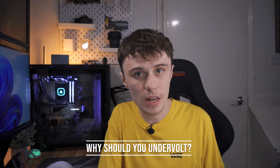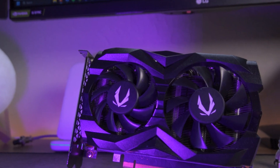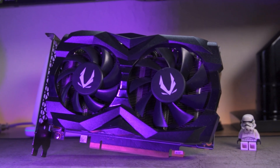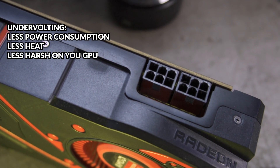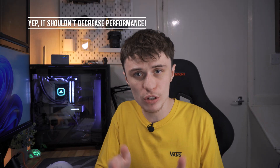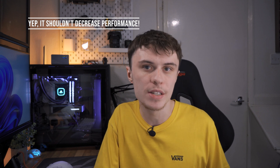Before I get into the process of undervolting, I'd like to go over why you might want to undervolt your graphics card. Essentially, undervolting is reducing the voltage that your GPU operates at while trying to maintain the clock speeds. This will result in less power draw and less heat output, and it should result in the same gaming performance, if not sometimes a bit better.